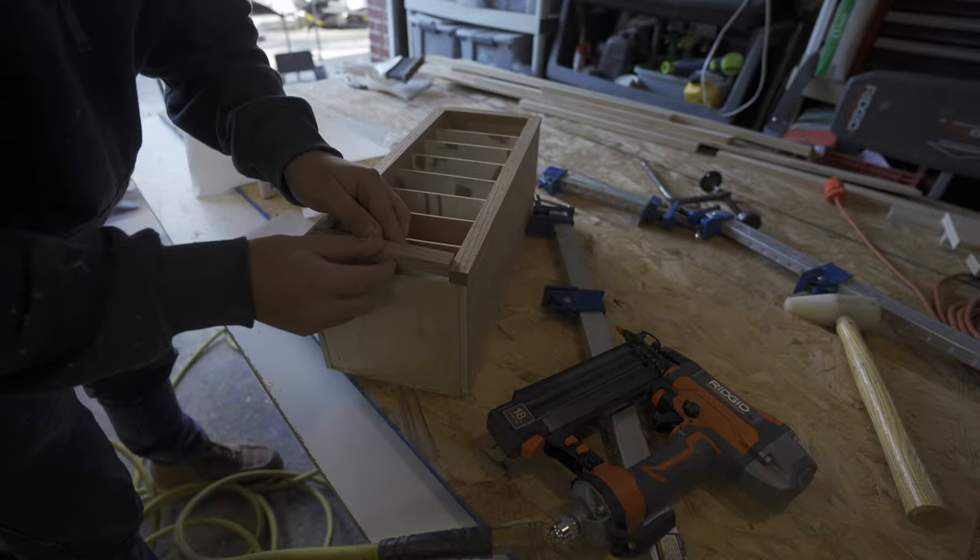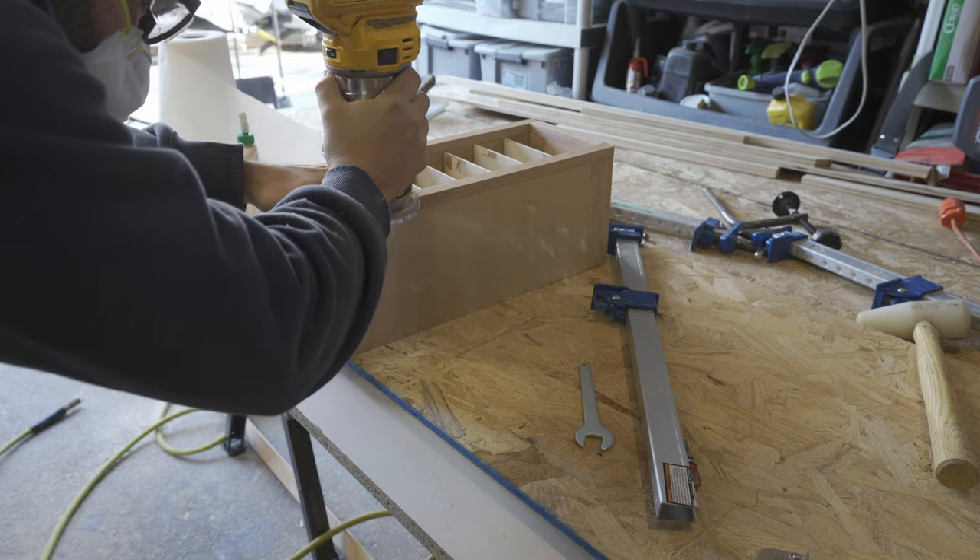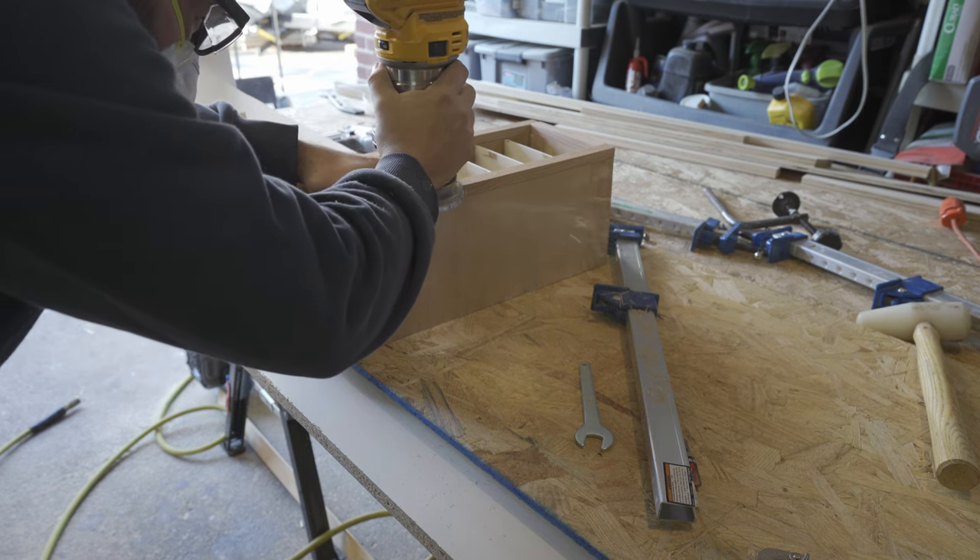I made the sandpaper holder out of birch plywood and faced it with oak, so this one is built to last — one I'm actually proud of. Because I wanted a really clean transition between the plywood and the oak face, I cut them a little oversized and then trimmed them down with the flush-cut bit on the trim router. After a final bit of cleanup, it was time to reveal the finished space.